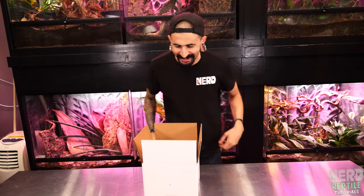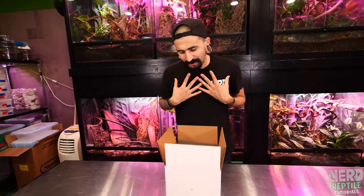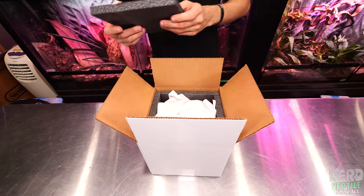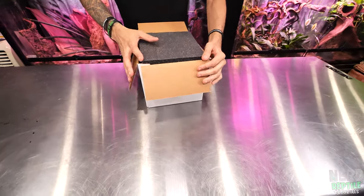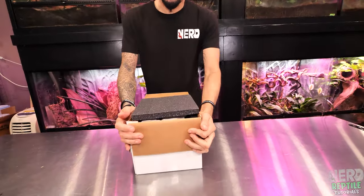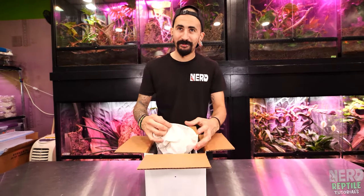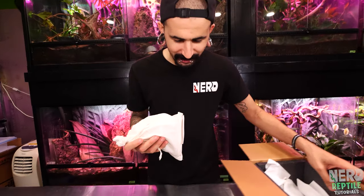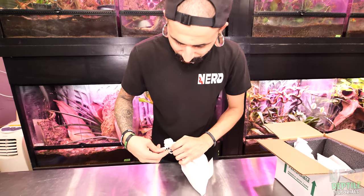It's here! I'm so excited. This is a snake I've been waiting on getting in. If you know anything about me, you'll know that I love blood and short-tailed pythons. So this is a Borneo short-tailed python in here — I'm super excited about it.